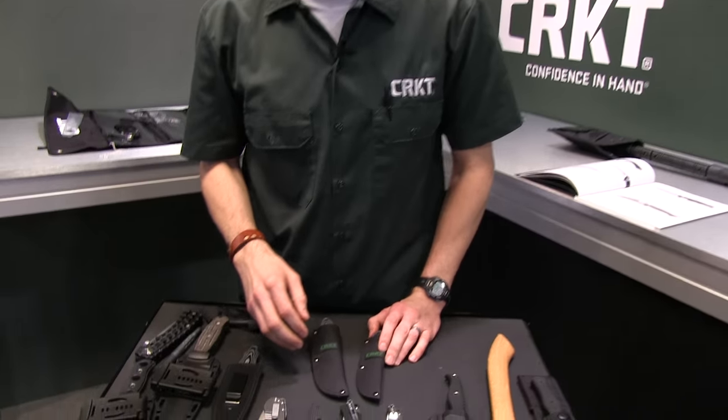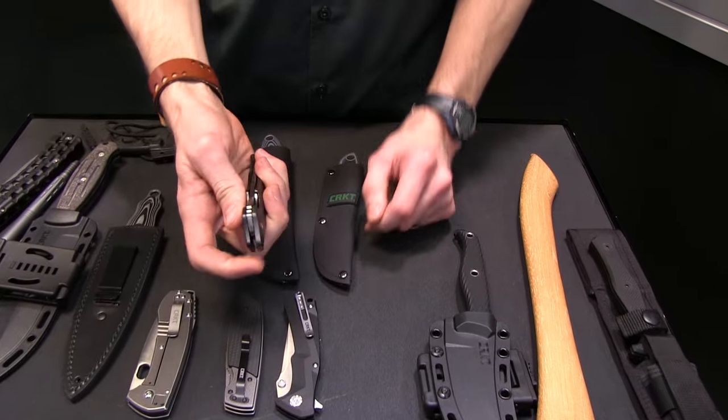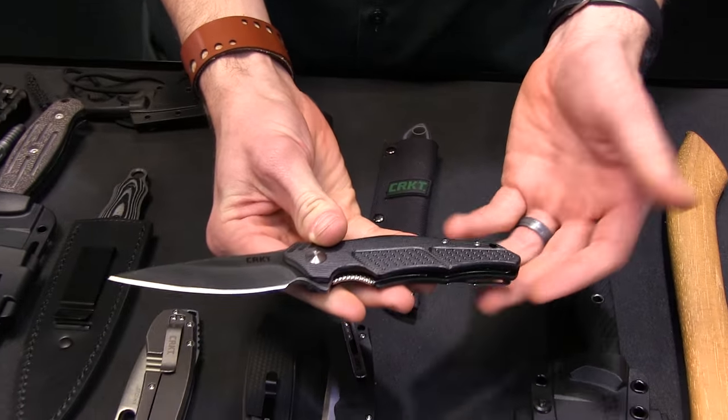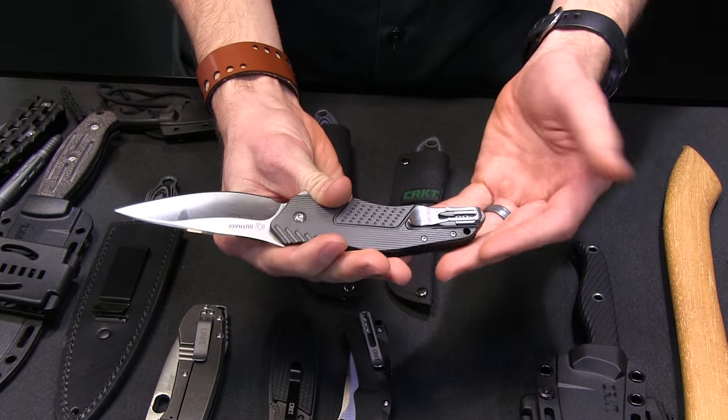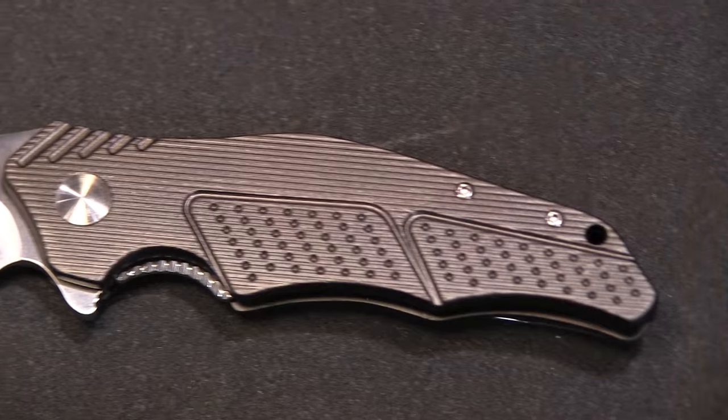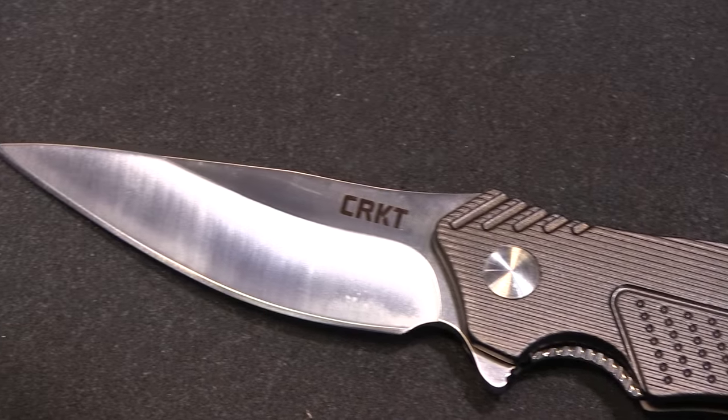Come in nice and tight. Let's start off with the Outrage. You guys probably saw this one mid-year, but it is our piece from Ken Onion for the year. 8CR13 MOV steel, IKBS ball bearing system, deep carry pocket clip with the cool corduroy pattern.